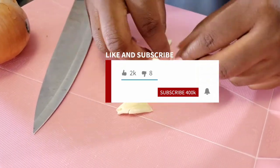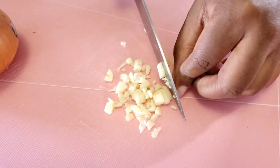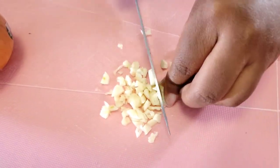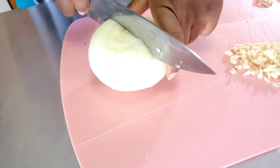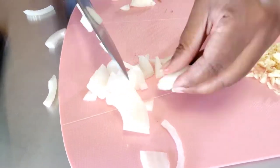Our jam is going to need to simmer, so to prep I'm starting by chopping up about five cloves of fresh garlic and one whole Vidalia sweet onion. If you can't find a Vidalia onion, you can use what you have.